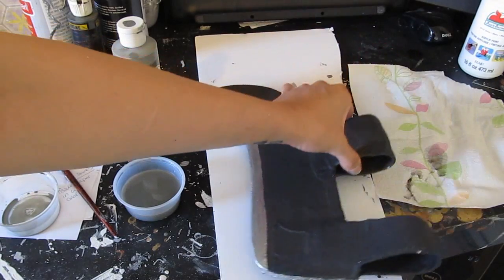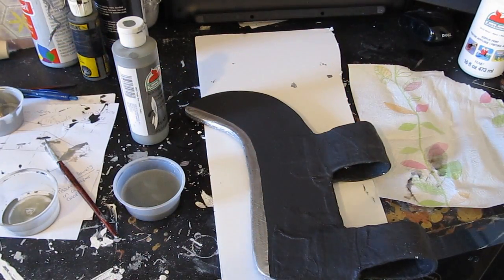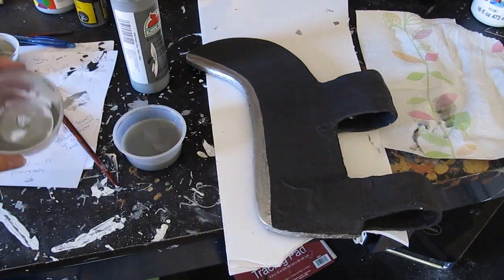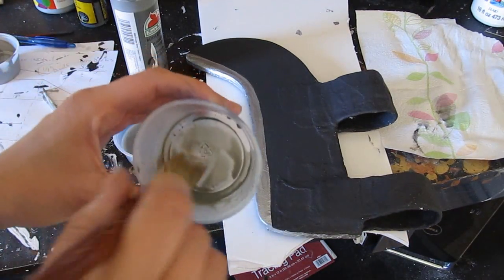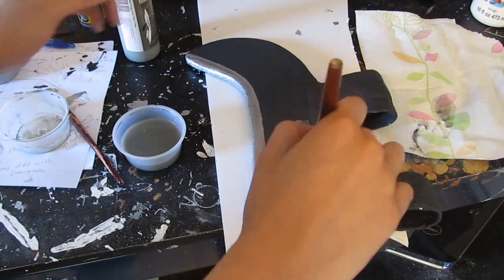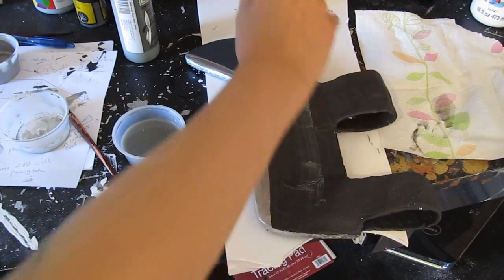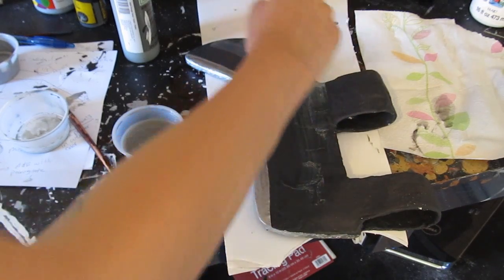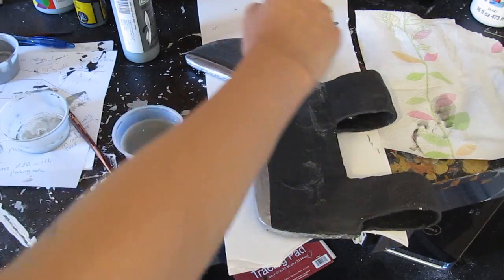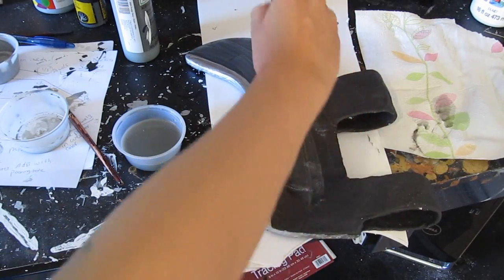Now we're going to age it a little bit with a gray wash - a very small amount of gray mixed with water. Wash that on and it really changes it; it ages it and gives it a good look. That's a washing technique - washing on a very light coat of gray - and that's done after everything else is dry.